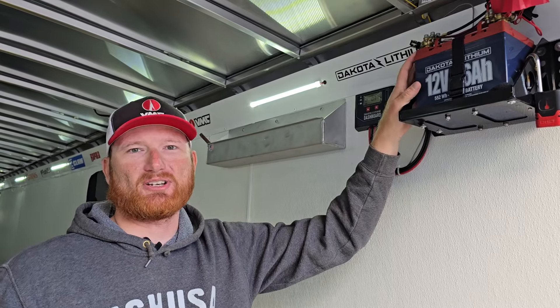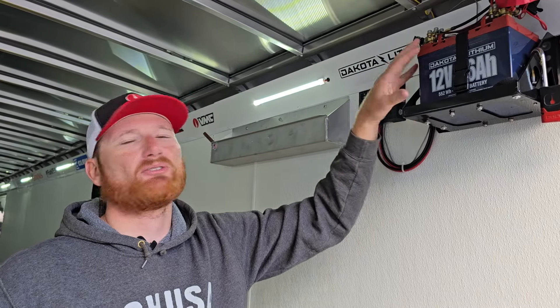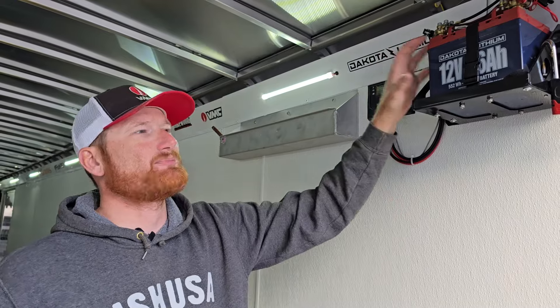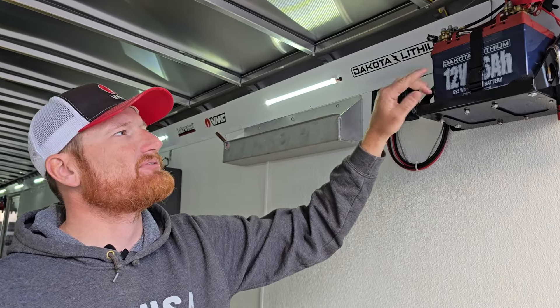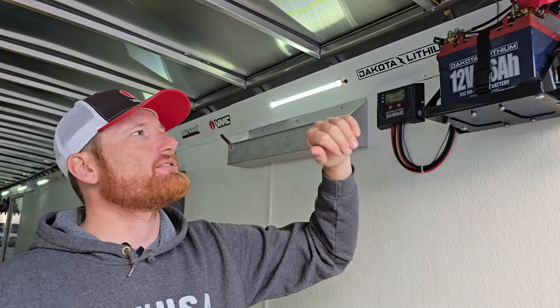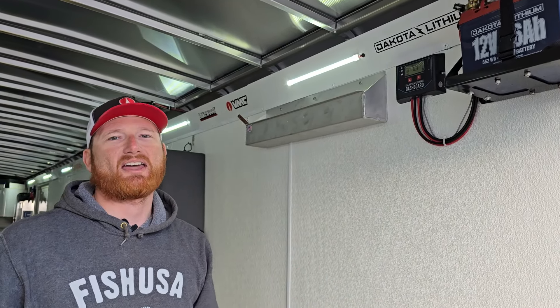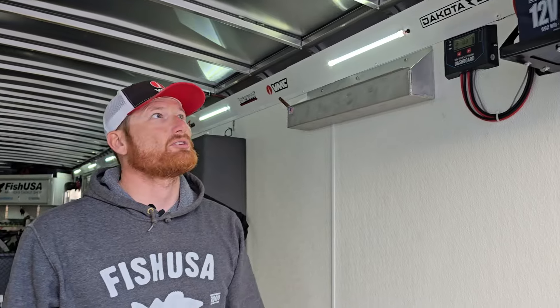For all you guys that have this trailer parked in your buddy's yard or on the side of the house, you don't have to worry about putting a trickle charger on. And even while we're using it, this battery is big enough. We've got a Dakota Lithium — a 46 and a 54 that we'll show you in a second. We're not going to run out of power even during the season. I probably won't have to use the solar much because these lights pull so little power.